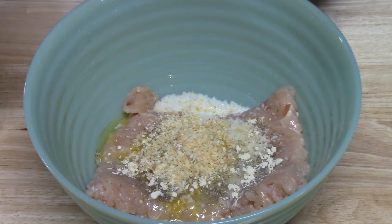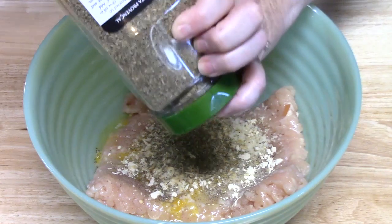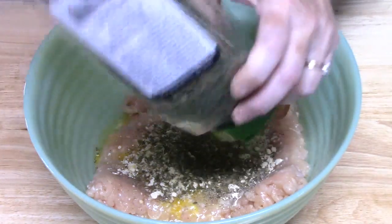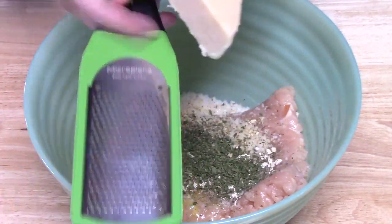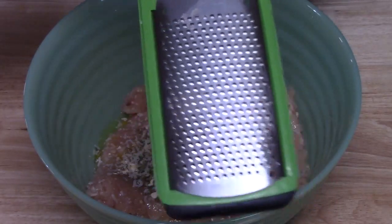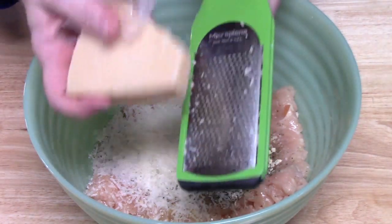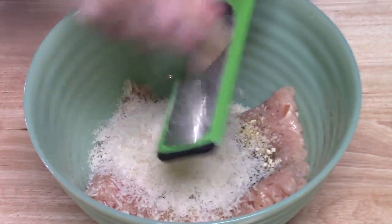Now I'm adding all my spices: about two teaspoons of Italian seasoning and around the same amount of parsley. Then I've got my parmesan cheese and I'm going to start shredding it right into the meatloaf mixture using a very fine shred. Since this is parmesan chicken meatloaf, we really want that parmesan to be the predominant flavor — about half a cup — and that looks really good.